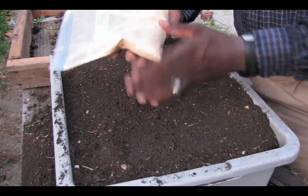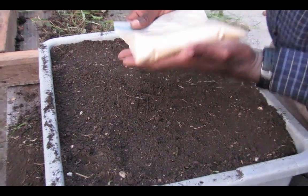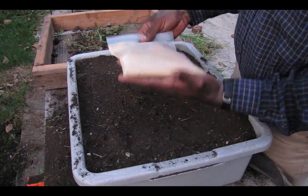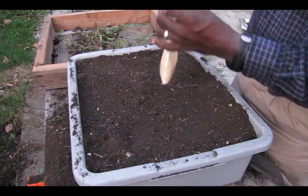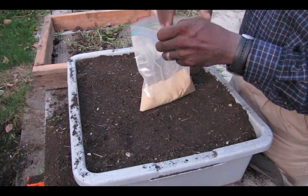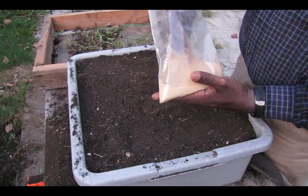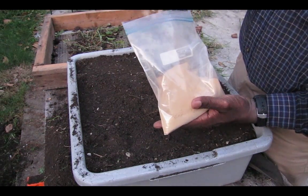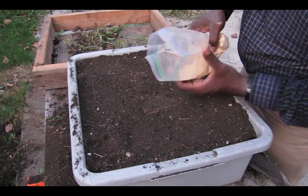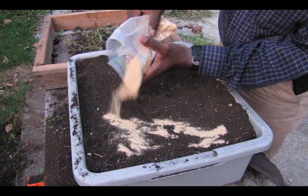I have my rock dust here — I don't remember exactly what it was when I bought it, but it's a nice kind of yellow color. It's very important that you do not breathe this in because it's very fine particles and it could get in your lungs and really tear them up. So I'm going to take this and spread it across here, just getting a light fine mist over the compost.